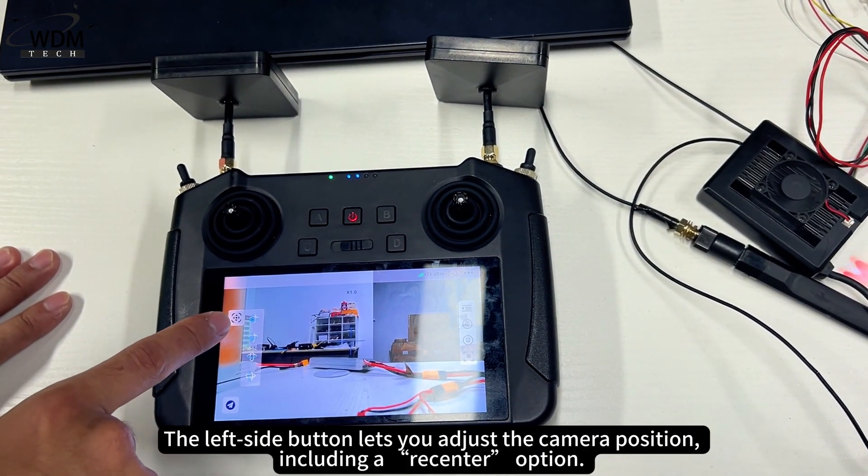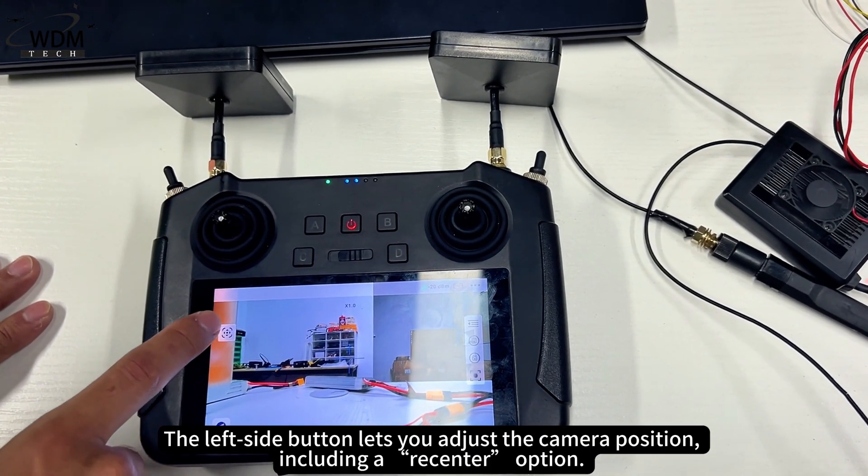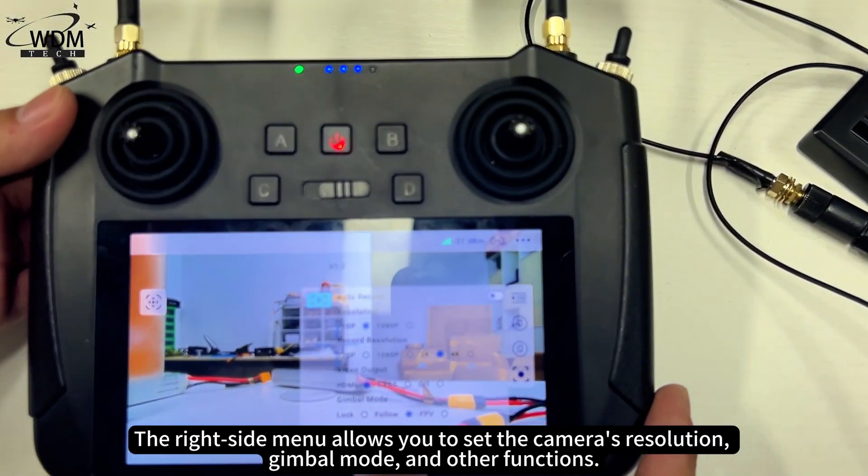The left side button lets you adjust the camera position, including a recenter option. The right side menu allows you to set the camera's resolution, gimbal mode, and other functions.